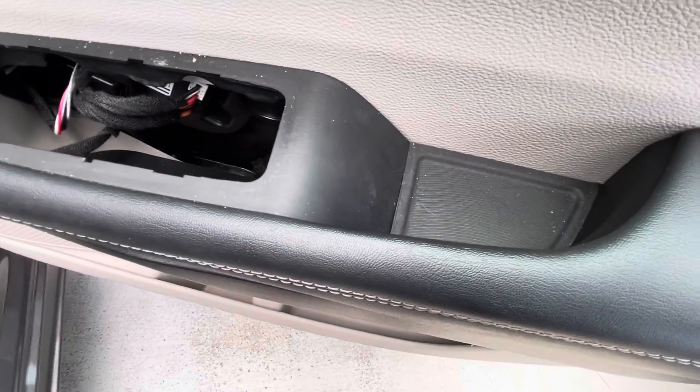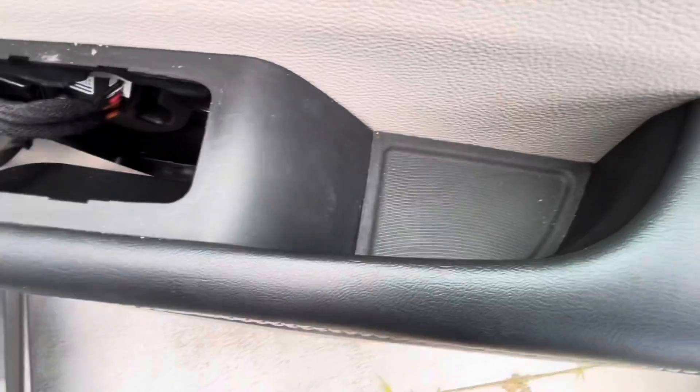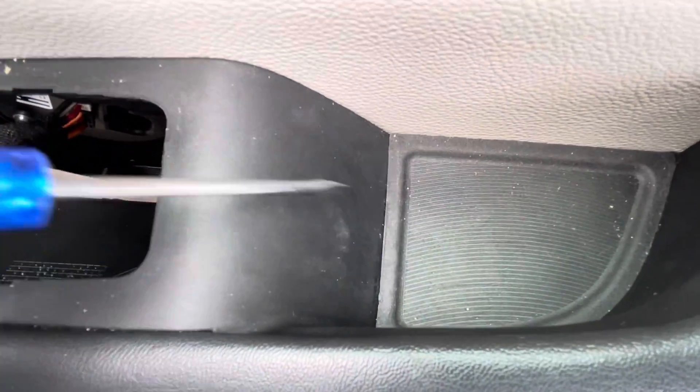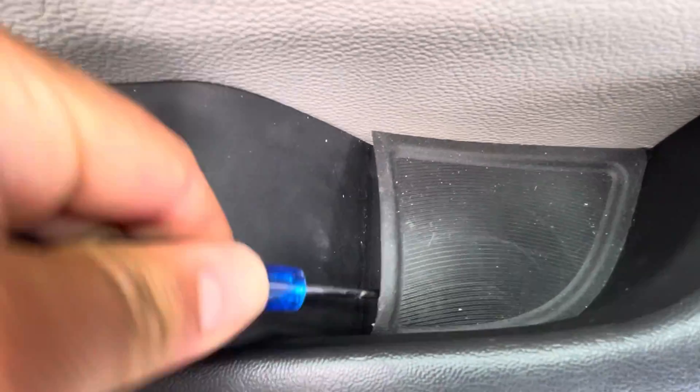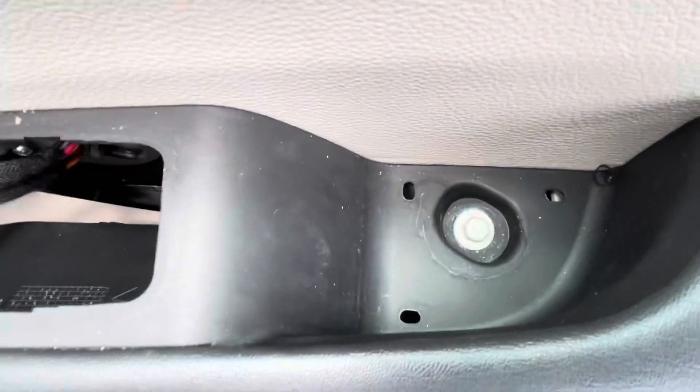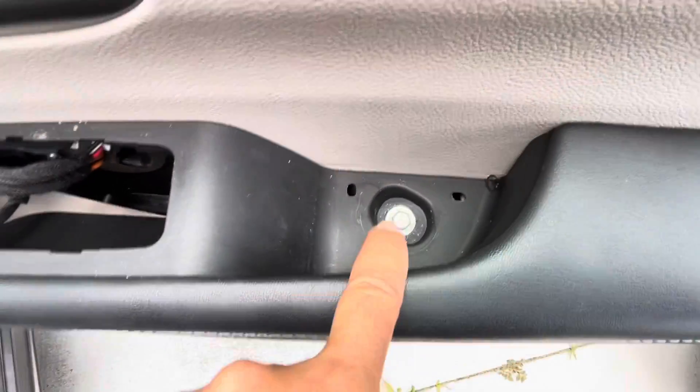I don't have the right tools because I'm visiting, so I wouldn't use anything made of metal, but just pry this up. I'm going to take off that 10 millimeter also.